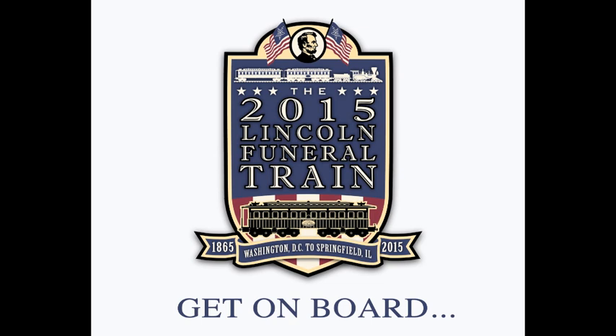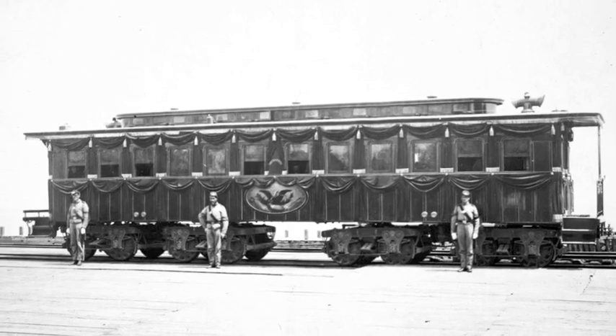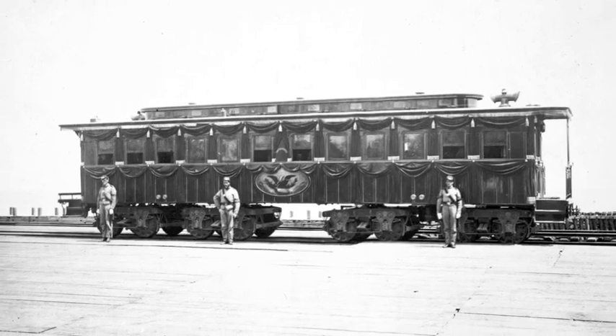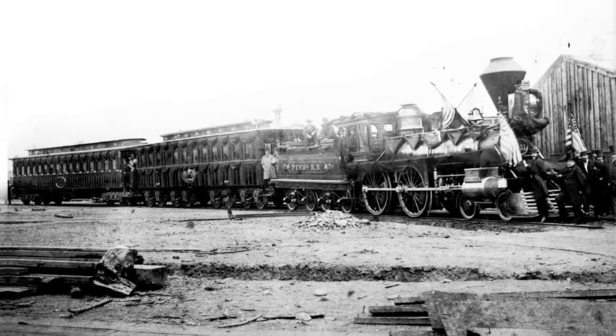Get on board with the 2015 Lincoln Funeral Train. Almost 150 years ago, this unique train car was created for President Lincoln to serve as the railroad equivalent to today's Air Force One, but he would never have the chance to ride in it until after his assassination, when it was converted to a funeral car.